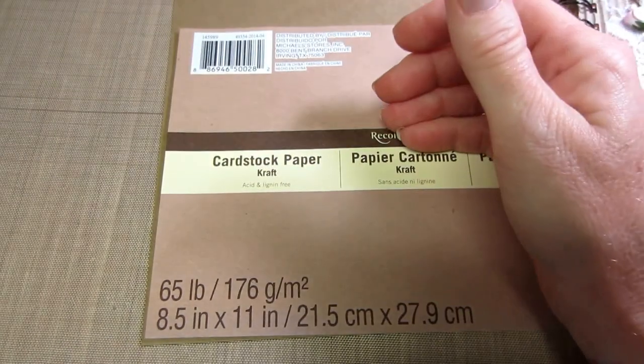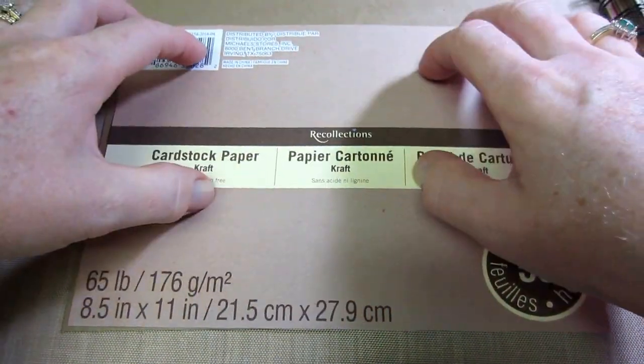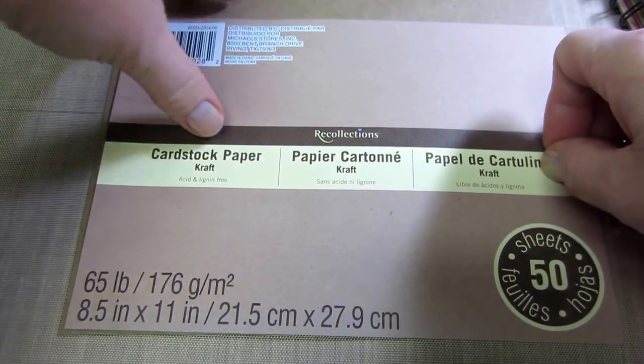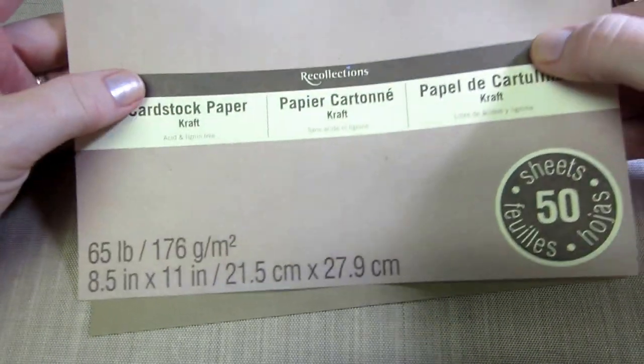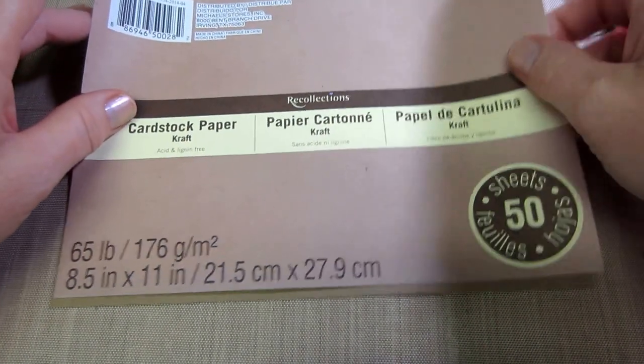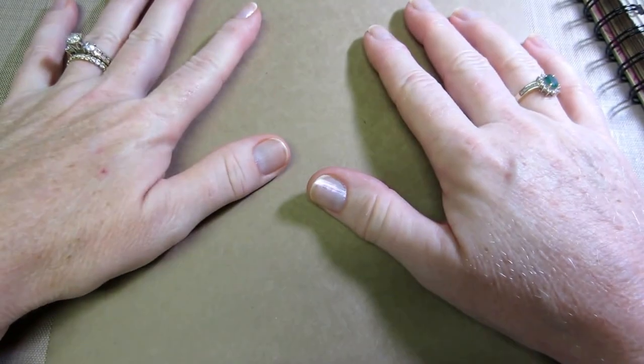I'm trying to pull sweet, simple papers — flowers, butterflies, things like that. I got some craft cardstock and I really like this Recollections craft cardstock, it's the eight and a half by eleven size. For this particular mini album it's perfect because you cut it at four and a quarter, so you have two four-and-a-quarter by eleven sheets and you can make all your pages with this.